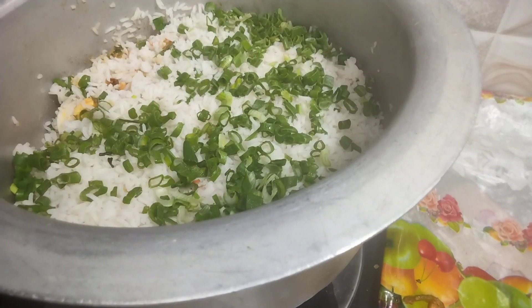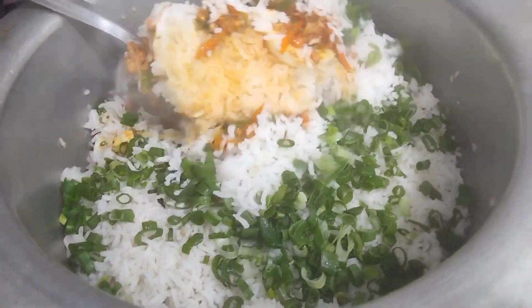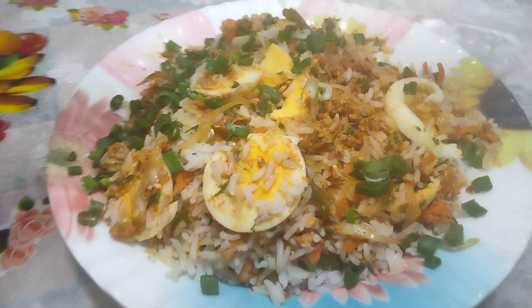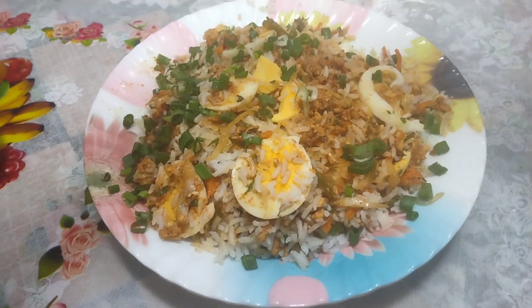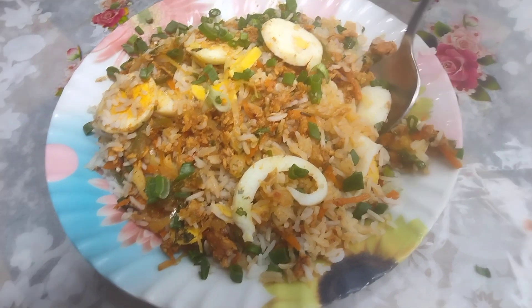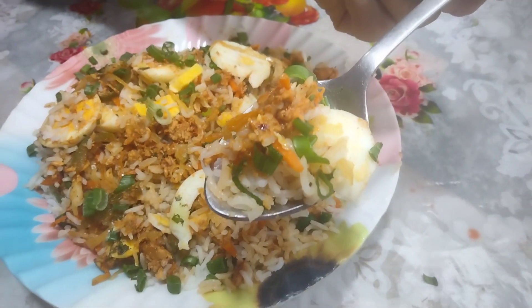Just cook it for 5 minutes. After 5 minutes it will be ready. I have finished cooking it and I am now going to serve it. If you liked this recipe, please like and share my video.